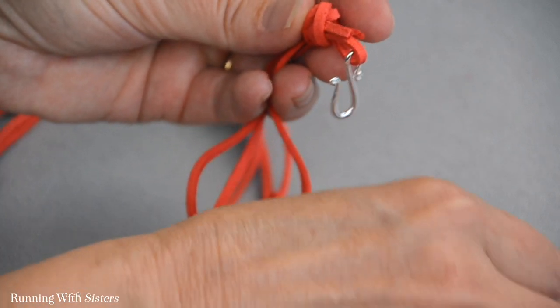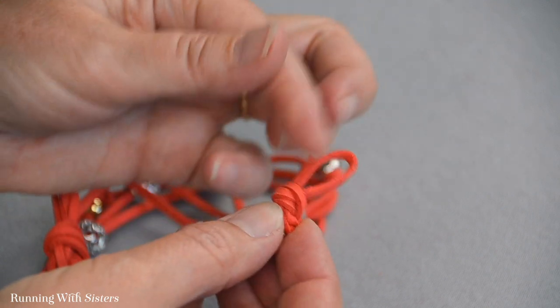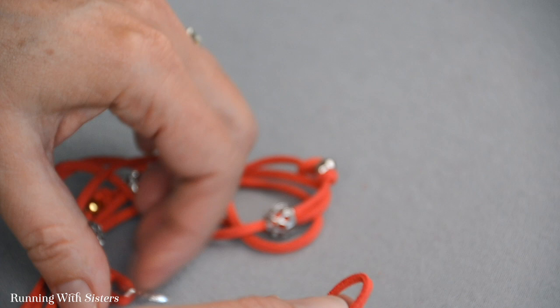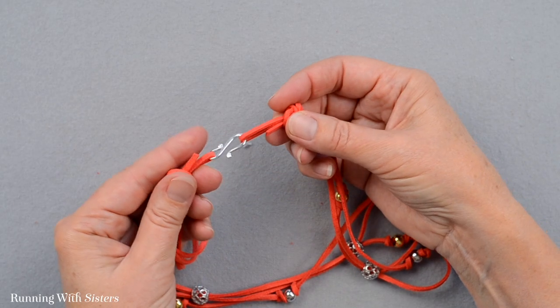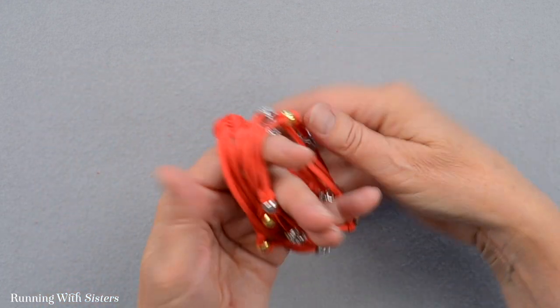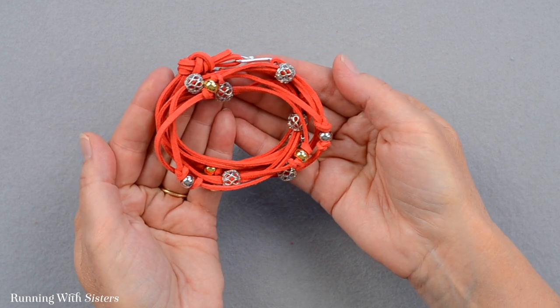We're almost done. If the other end has a cord sticking out more than you'd like, trim that too. To wear it, just clasp it and wrap it around three times. And there's our beautiful filigree wrap bracelet.